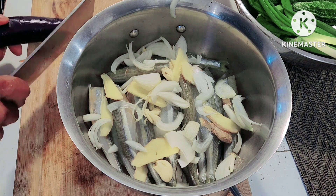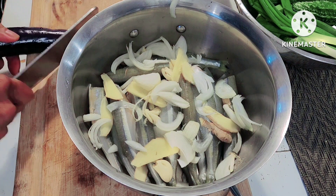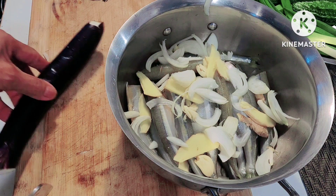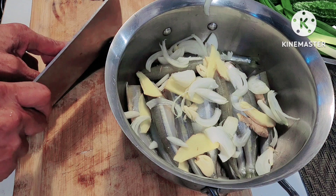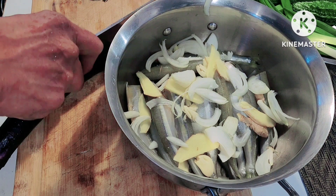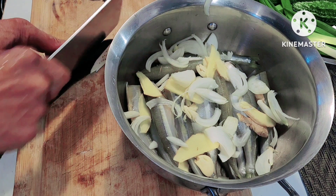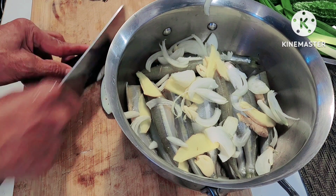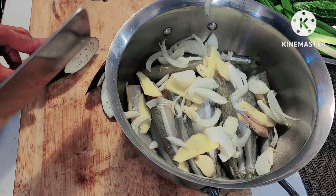Here's the eggplant — only one because the others were already cooked in another dish. Let's slice it — medium thickness, about half an inch — so it cooks easily.